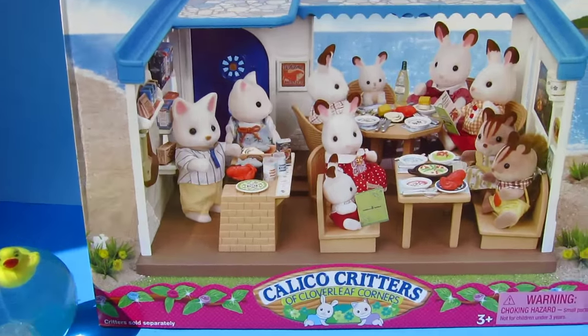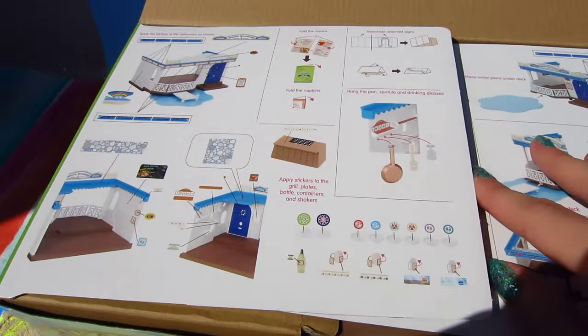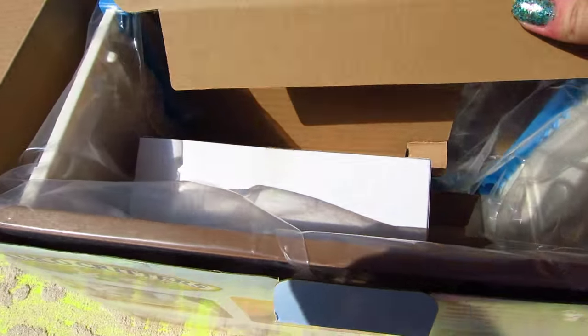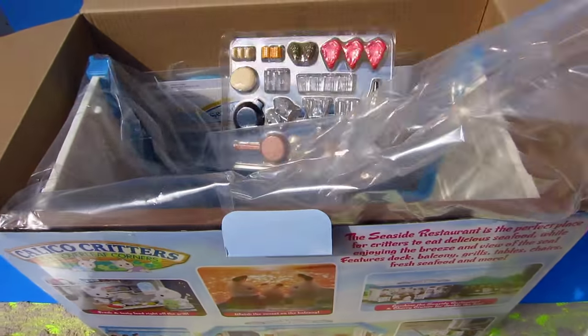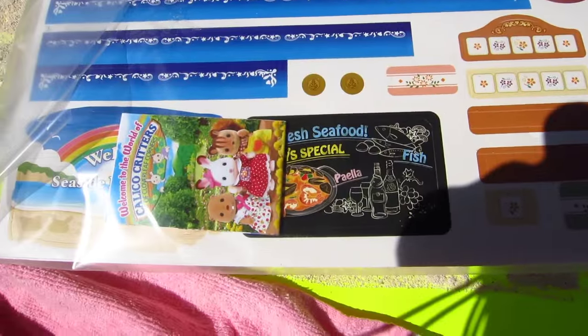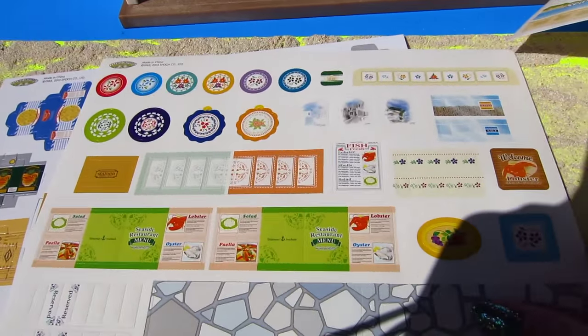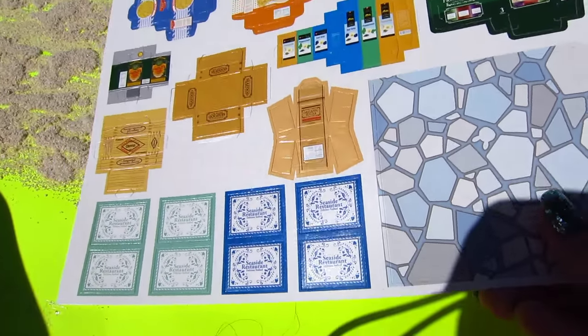Smiley fans, I think the Calico Critters are getting hungry, so we better open it up. Here we go! All the instructions are here. Look at all the goodies — even more goodies! Stickers — I just love stickers. Don't you, Smiley fans?